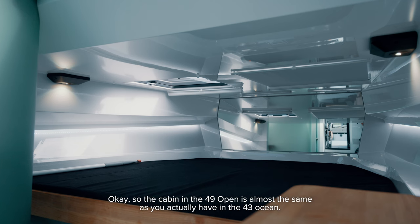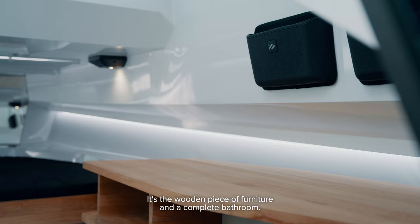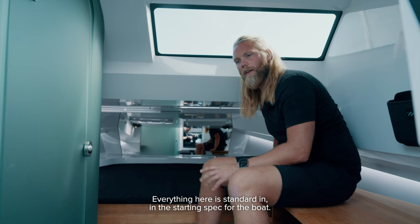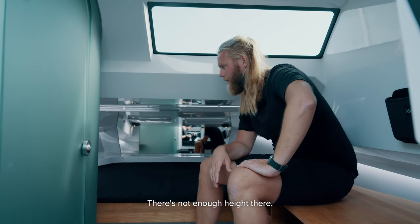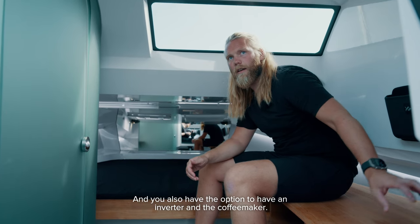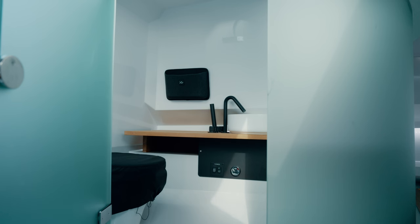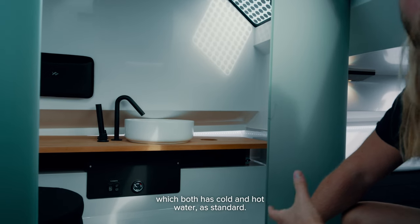The cabin in the 49 is almost the same as in the 43 Ocean — a big bed, wooden furniture, and a complete bathroom. Everything here is standard. The only thing you don't get in the 49 Bullet is the extra bed underneath the cockpit — there's not enough height there. The bed is two meters by two meters. You have a USB charging station in the front and the option to add an inverter and a coffee maker. The bathroom in the 49 is the same setup as the 43: an electric toilet, fresh water, and a sink and shower both with cold and hot water as standard.